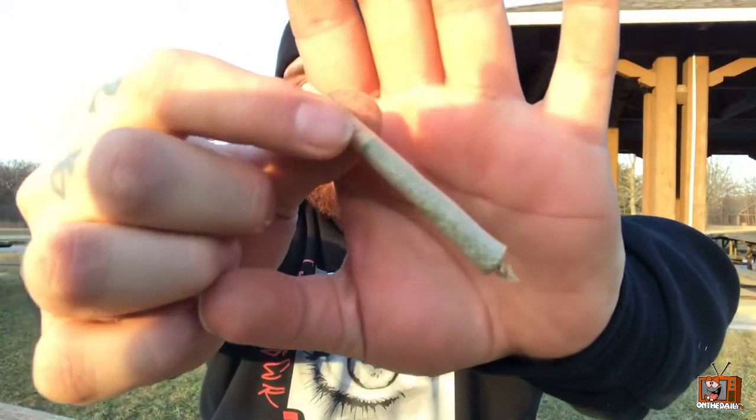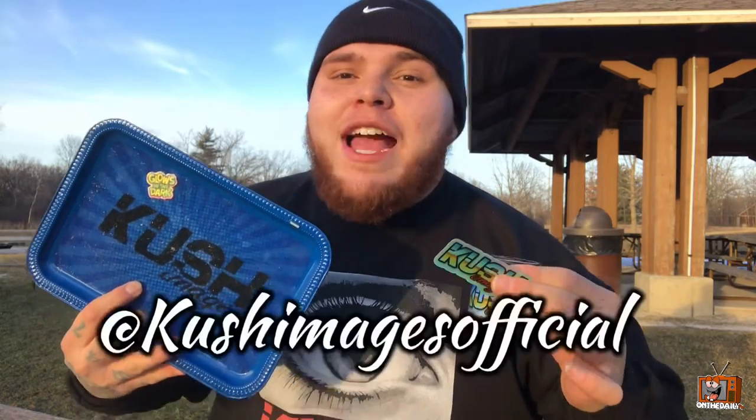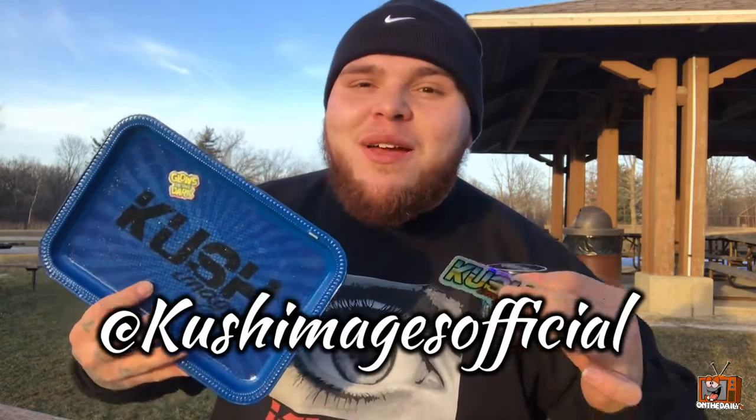Alright guys, we got our joint rolled up with the Gelato 45. We're gonna go ahead and take a walk. There are some kids over here so I don't want to be smoking in front of them and their moms. Big shout out to Kush Images official for sponsoring this video — go follow them on Instagram at Kush Images official, and make sure you tell them the daily sent you.